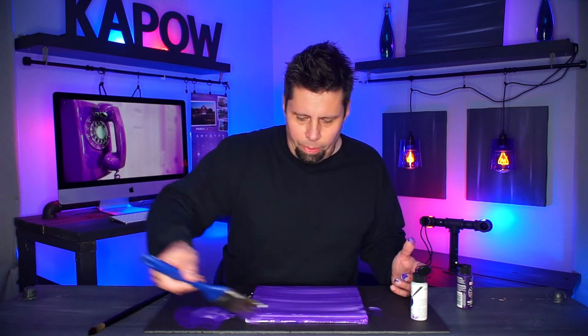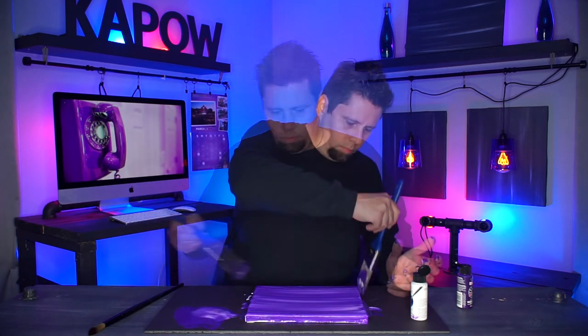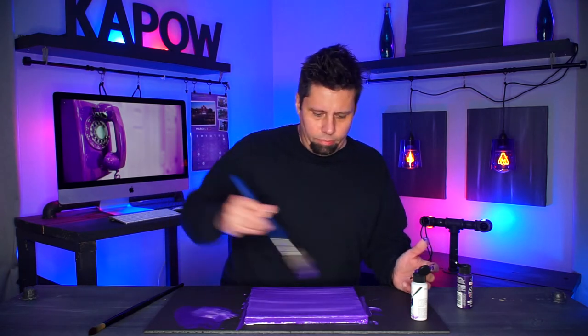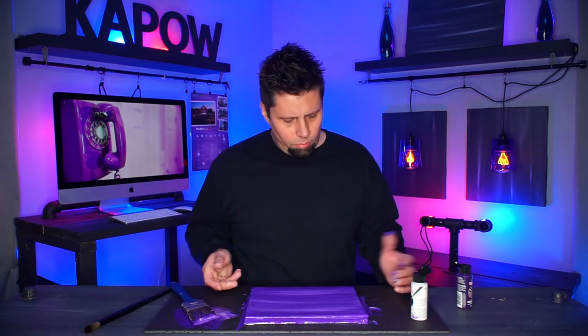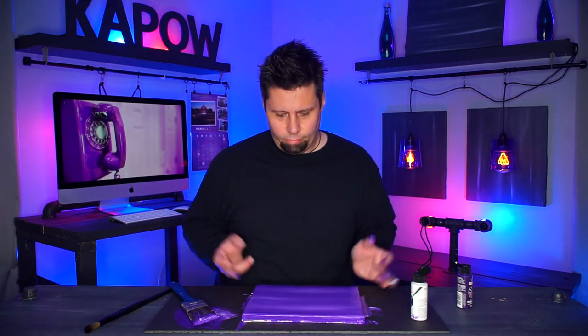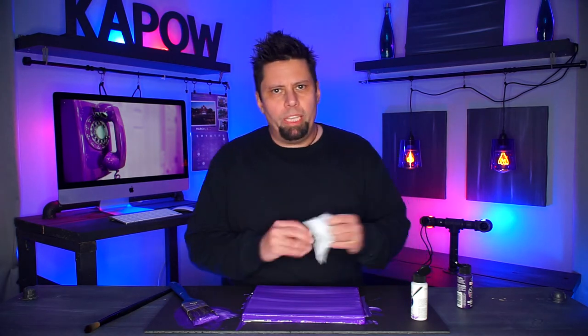For the edges, just go along with your paint brush like so. If you get some paint up on the top, just smooth it back out. I absolutely love doing these. And that's it — that's all it takes to create a really great smudge painting.